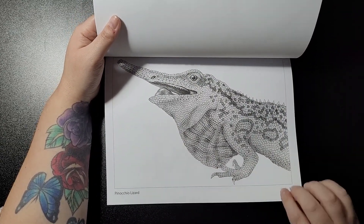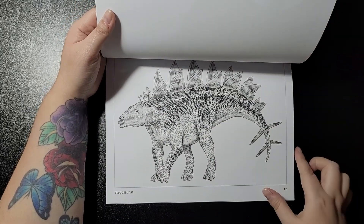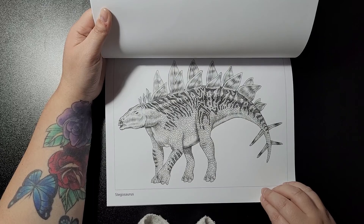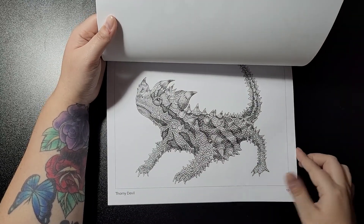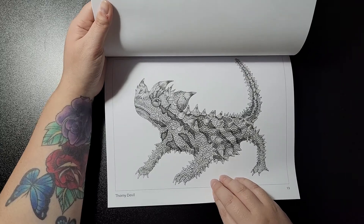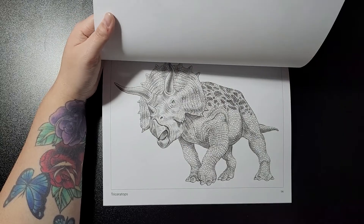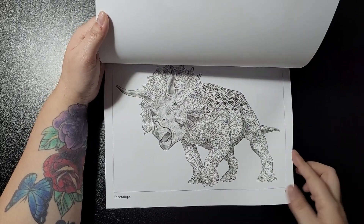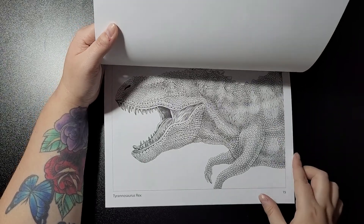Pinocchio Lizard. Stegosaurus. Why can't they have more easy names? Thorny Devil — you can understand why he's not called anything else other than Thorny, can you? Triceratops.